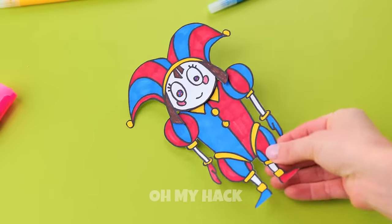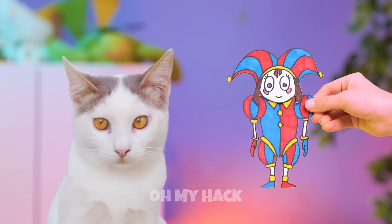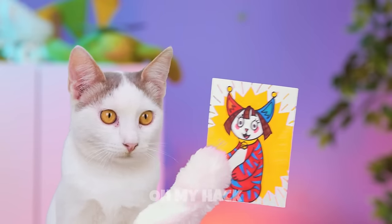Now for the hair — there are three different styles. Let's see: pigtails, headband, or the classic. Kitty wants a Pomni that's just like her.